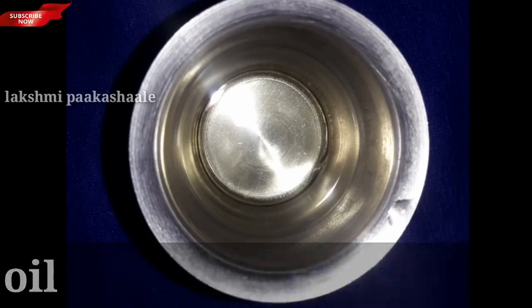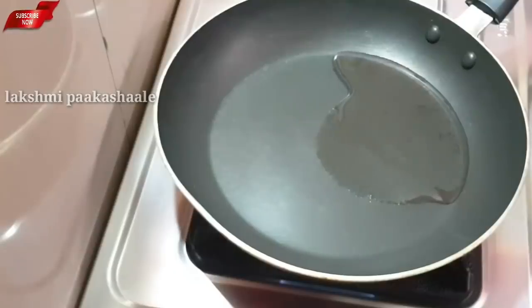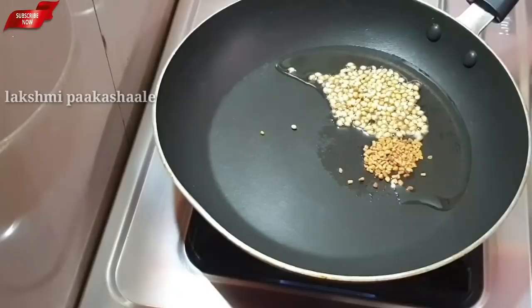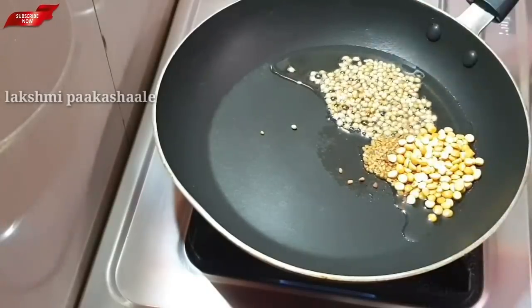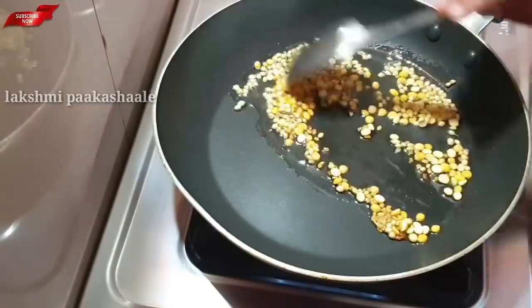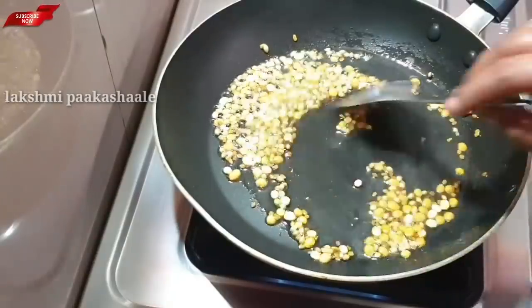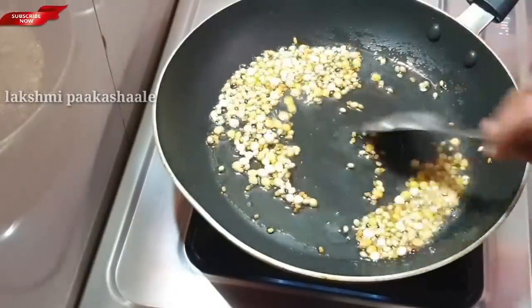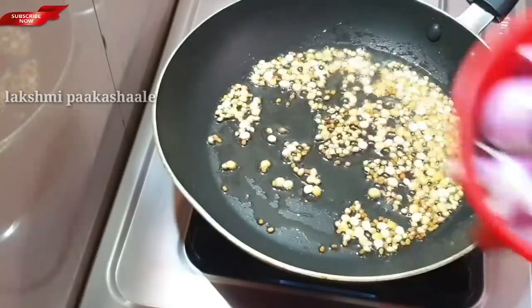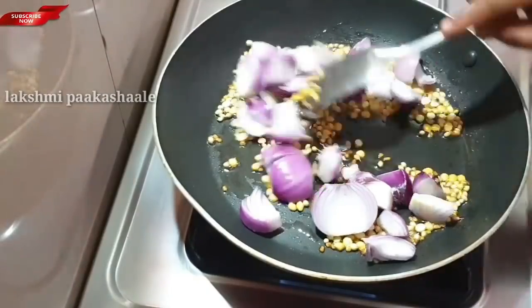Let's fry it. Then we fry it in the pan.